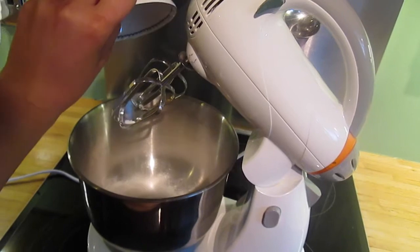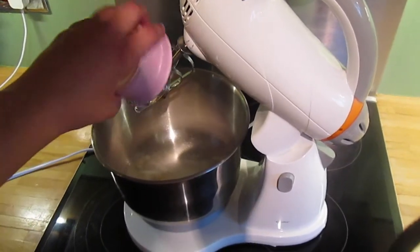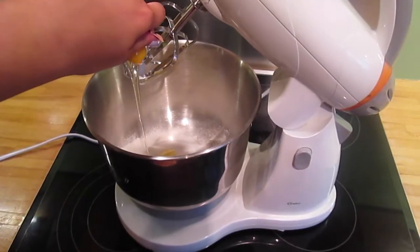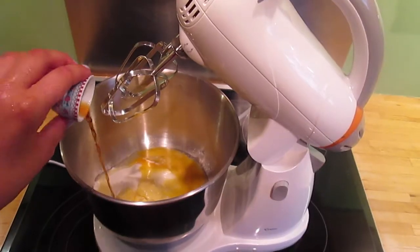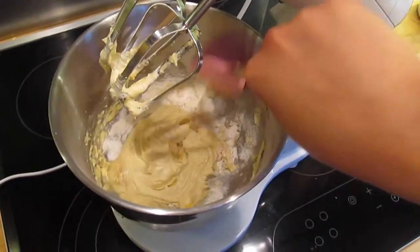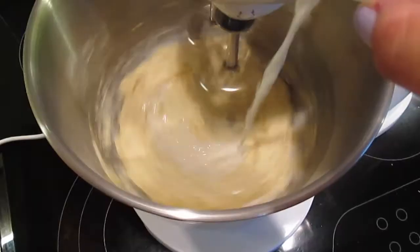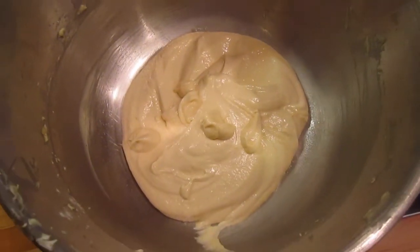To make these cupcakes it's just really super easy. All you need to do is tip in all the ingredients into your bowl except for the milk, which comes in a bit later, and then just whisk them all together. I start my whisk on low and then scrape down the sides with a spatula, add in the milk a little bit at a time, whisk that all together and it should turn out something like this.